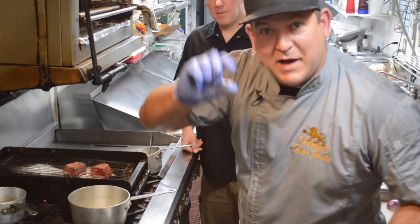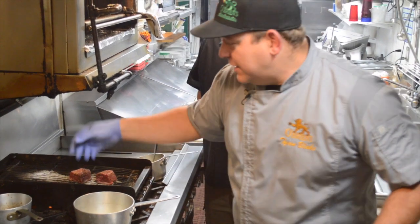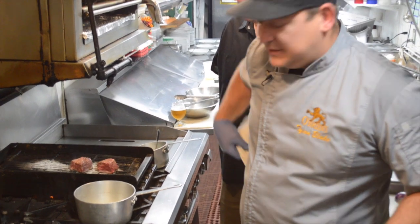That grill flavor is going to add all the way through to our demi, which is basically a reduction of the braising liquid — which is what I'm tossing around right there.